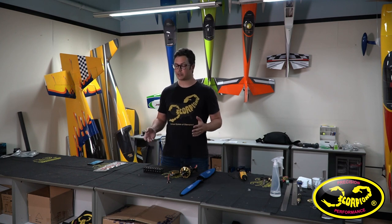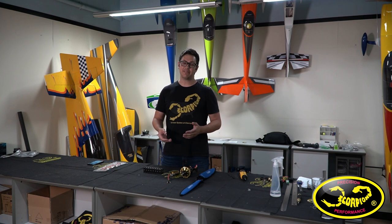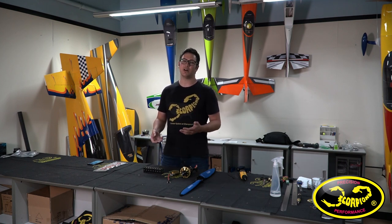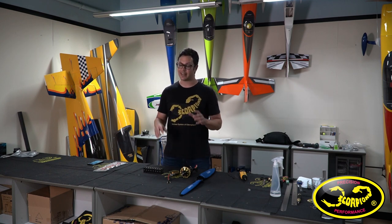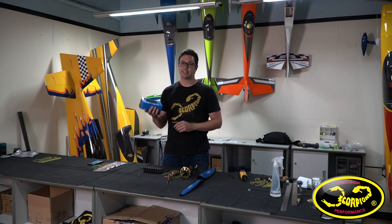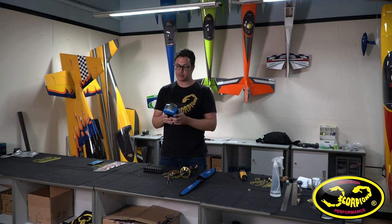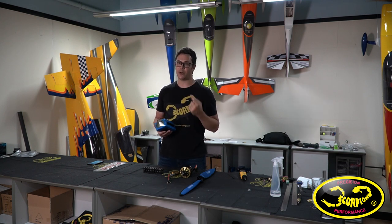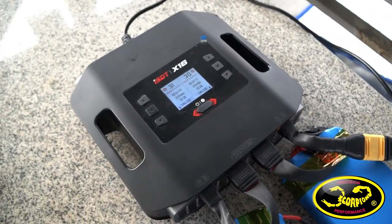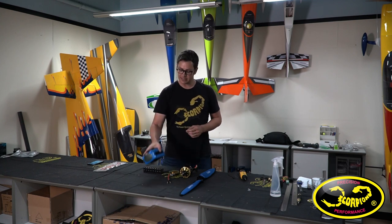A lot of you are probably thinking big electric planes are such a hassle — you have to charge so many batteries just to get a short flight time. Well, in the past that was true. On a plane this big you would need probably four 6S 5000mAh batteries combined in parallel and series to get around a 12S 10,000mAh battery. But times are changing — the new technology is 12S batteries and 12S chargers. This battery here is one single 12S 10,000mAh pack, but the kicker is I only have to charge one battery per flight. With new 12S chargers such as the ISDT X16, it charges this battery in about 30-35 minutes, and I can charge two at the same time because it's dual port.